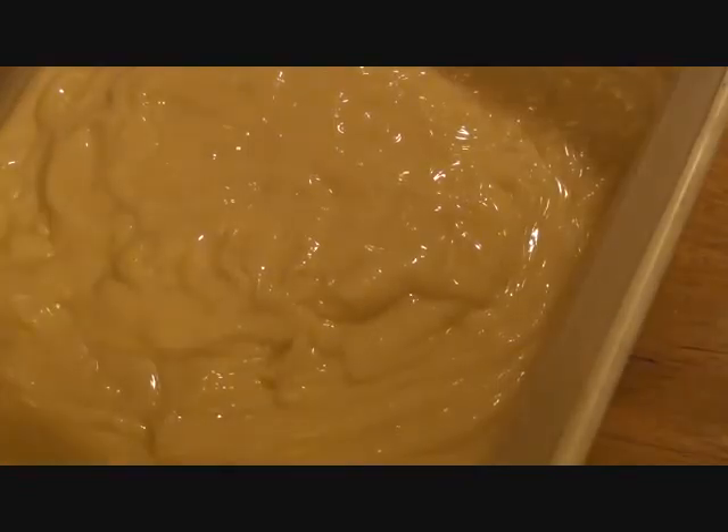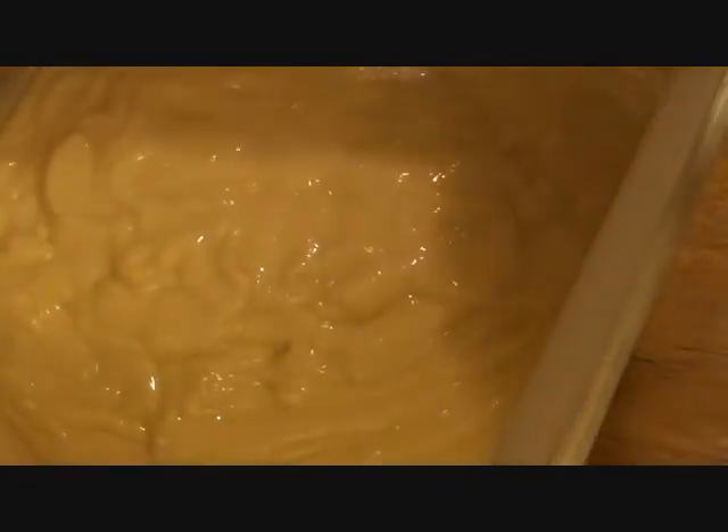Look how beautiful this soap looks. It definitely looks just like lotion — it's just so beautiful. It turned out to be a beautiful batch of soap.